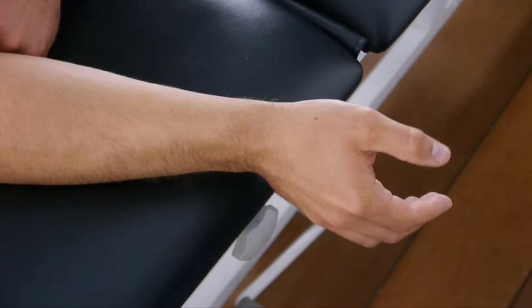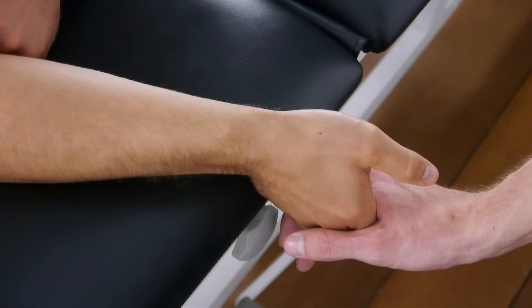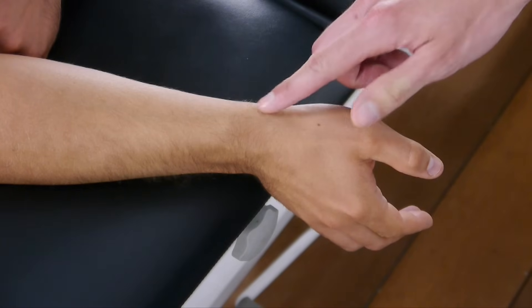If version 1 does not elicit pain, gently apply an ulnar deviation force to the hand, which results in increased passive stretch across the first dorsal compartment. Again, this test is positive if the patient reports aggravated pain over the styloid process.